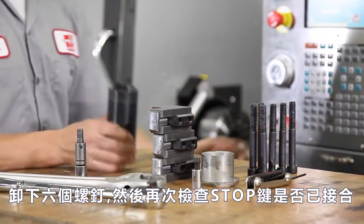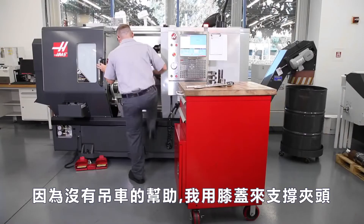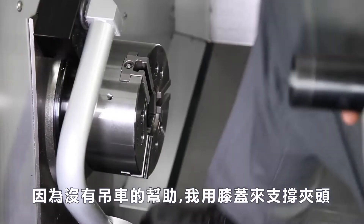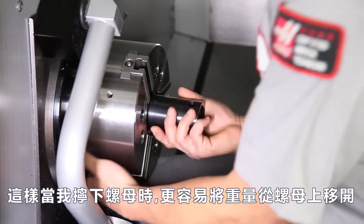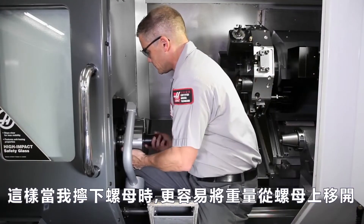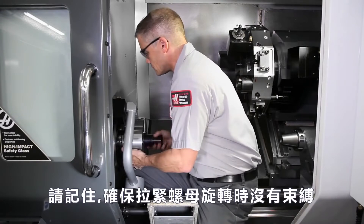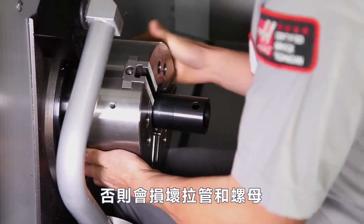Then he double checks that the e-stop is engaged. And since he doesn't have the aid of a hoist, Andrew uses his knee to support the chuck, making it easier to keep its weight off the draw nut as he finishes unthreading the nut. Remember, ensure the draw nut rotates without binding or the draw tube and nut will be damaged.